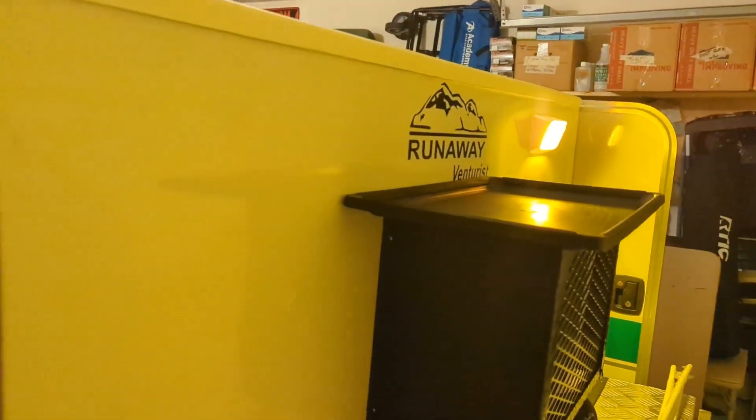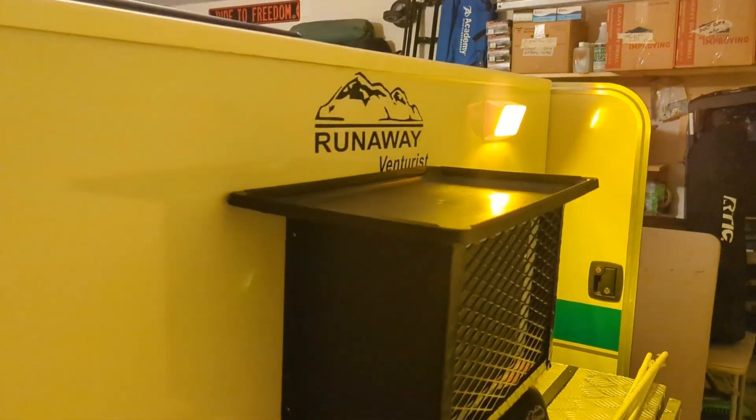The underbody lights give me a little bit of glow around the doors. Going to the other side here so we can just see the ground around the bottom of the trailer.